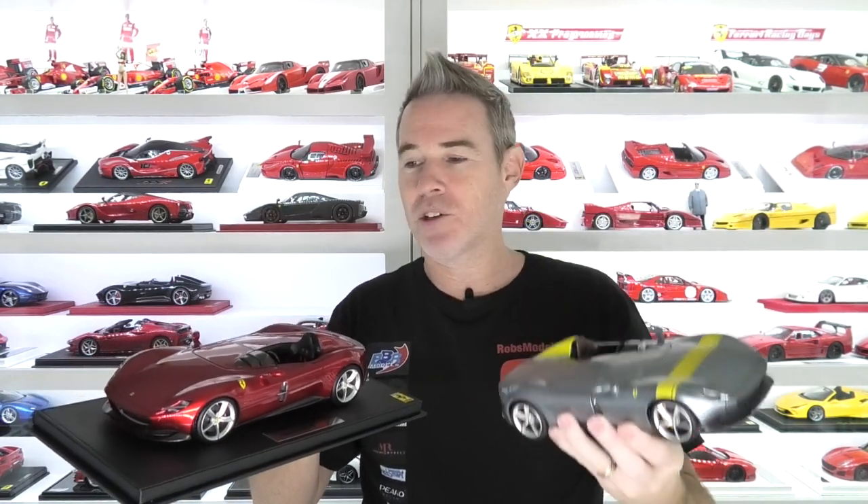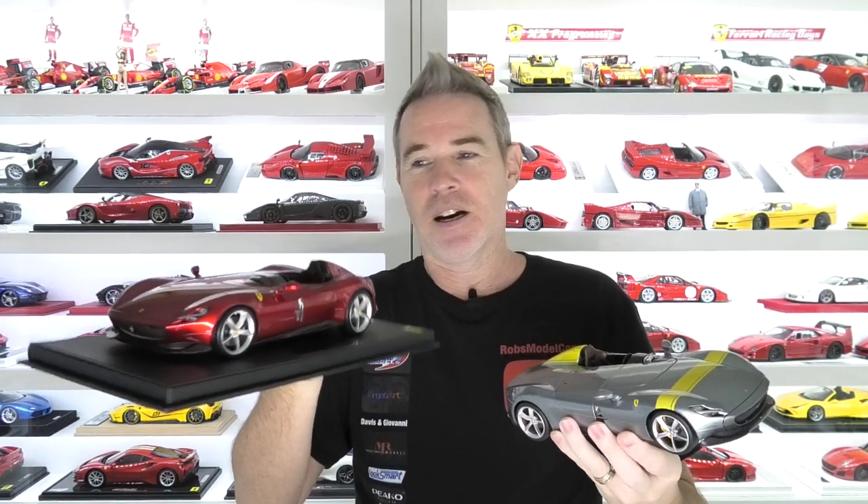Hey guys, Rob here and welcome back to Rob's Model Cars. If you recently watched the review of the new 1/18 scale Burago Ferrari Monza SP1, you will have seen that I mentioned I was going to do a comparison between that model and the BBR model. So today I'm going to do an absolute side-by-side comparison showing all the features between the Burago at $45 US and the BBR resin at around $350 US. There's quite a price difference, so let's put them in the photo box for a closer look.